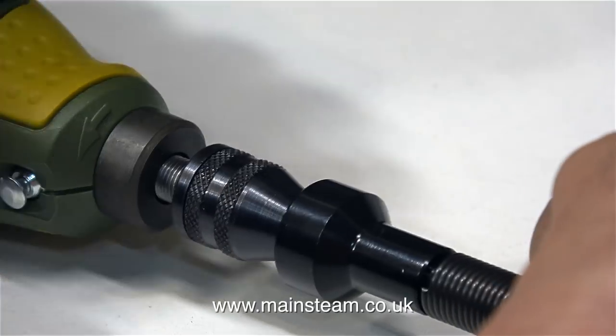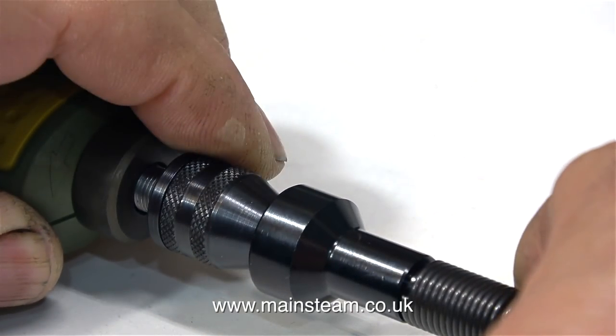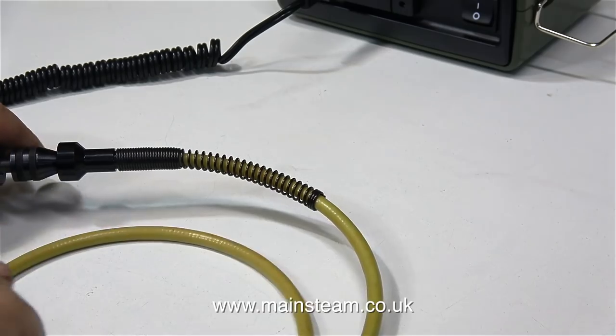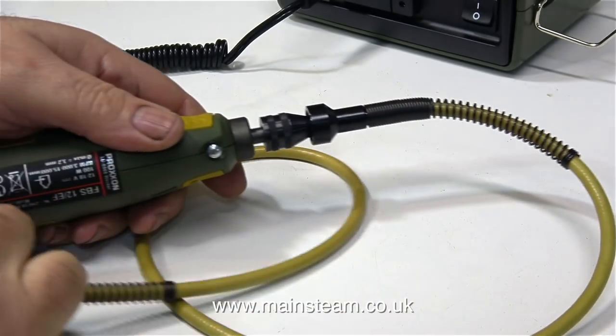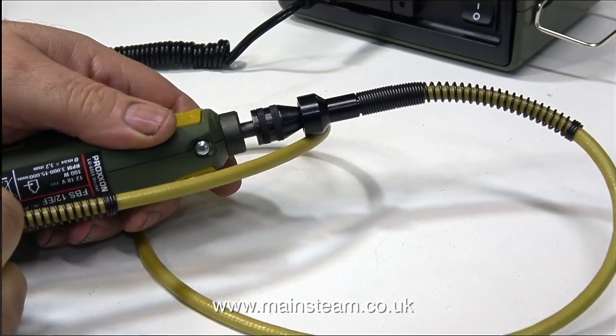In this clip I'm fitting the flexible drive attachment into the drill chuck. This flexible drive really is extremely good. By way of a test, you can see that you can really coil up the flexible drive, but it doesn't bind. This is just for a test — I wouldn't dream of using the flexible drive coiled up so tightly.